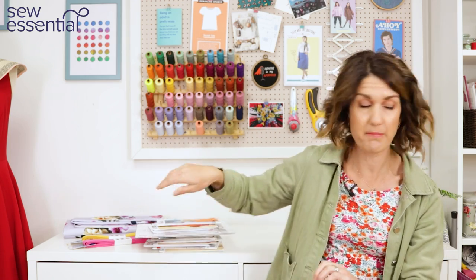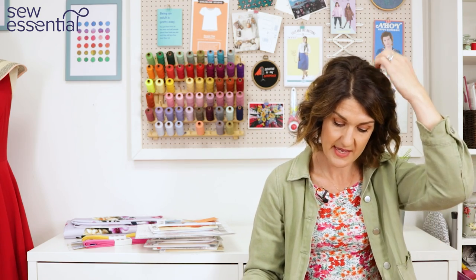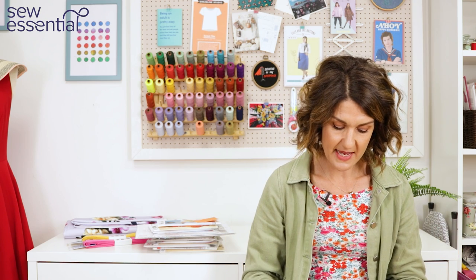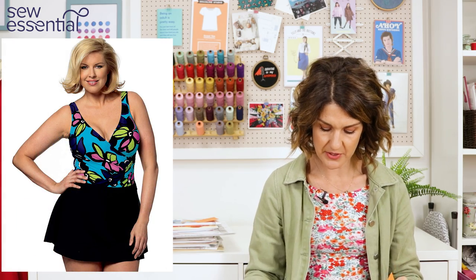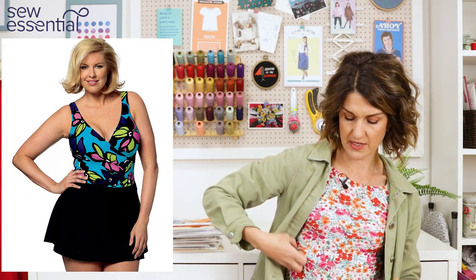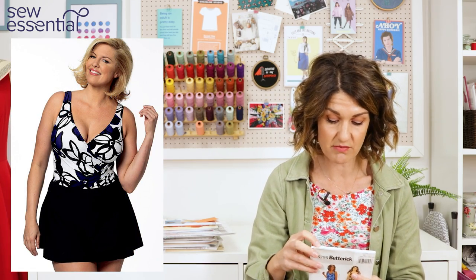Finally, Matthew made a swimsuit with a skirt for friends who wanted more coverage around the hips and bum — and I know that feeling! For that look we have Butterick 5795, which has loads of options: a dress option, a swimsuit with ruching at the side and a crossover front, another dress with little sleeves, and a skirt.